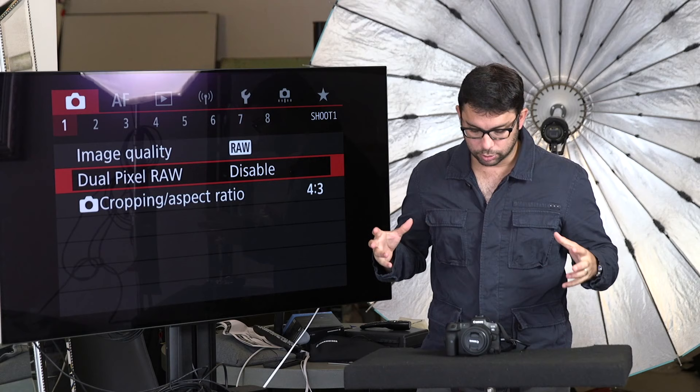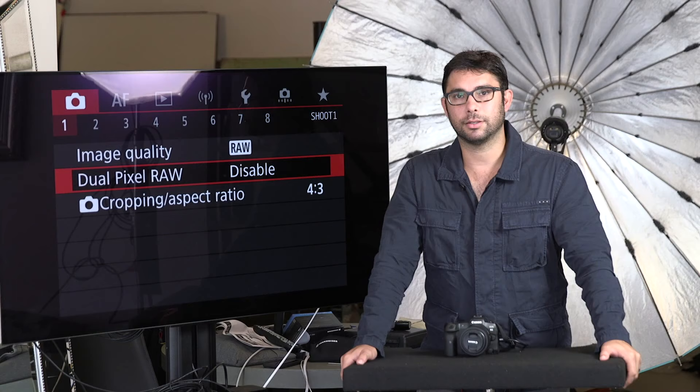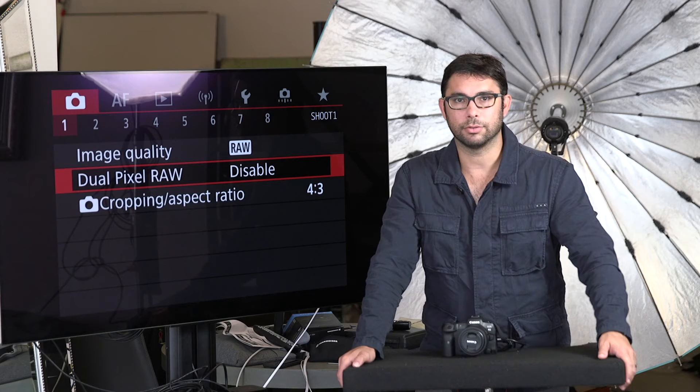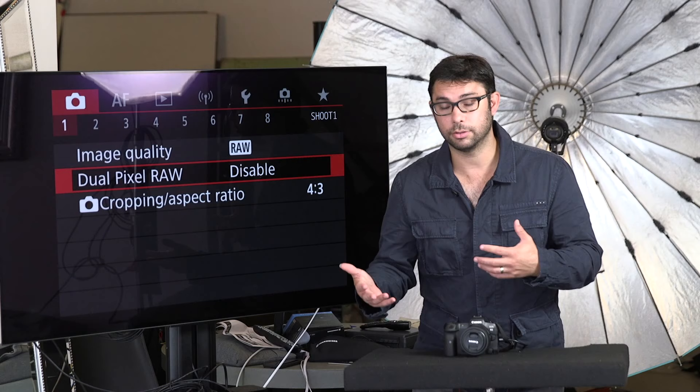Otherwise you're going to be like, what am I going to do? One of the funny things I've noticed is when people buy these super expensive, amazing cameras, a lot of people don't take the time to customize it. So they call me up and say, I want to be able to do this but the camera doesn't do it. And I say, actually it does — you just have to learn how. A lot of things that are a source of frustration are actually nothing more than a menu item you can change. I thought it would be good to show you how I set up the camera for my needs.